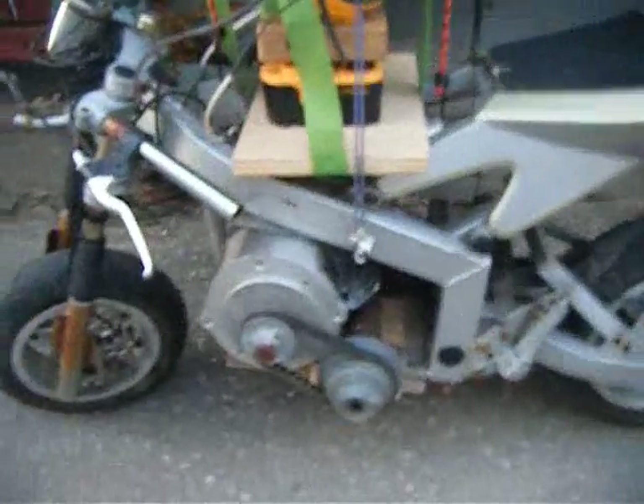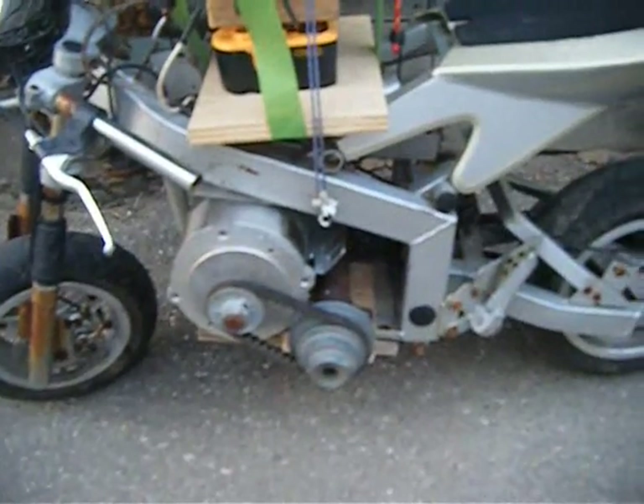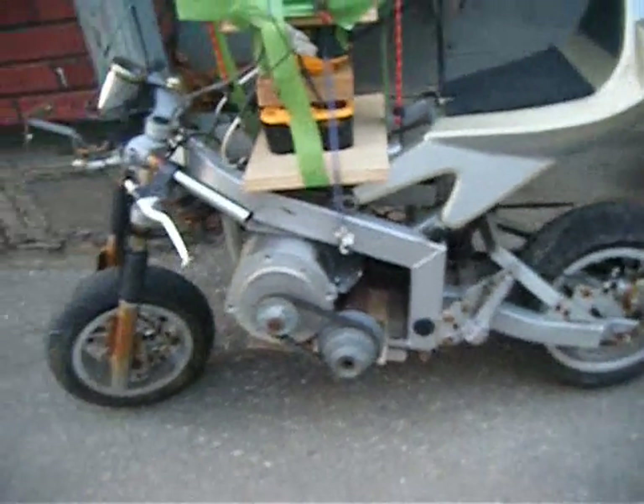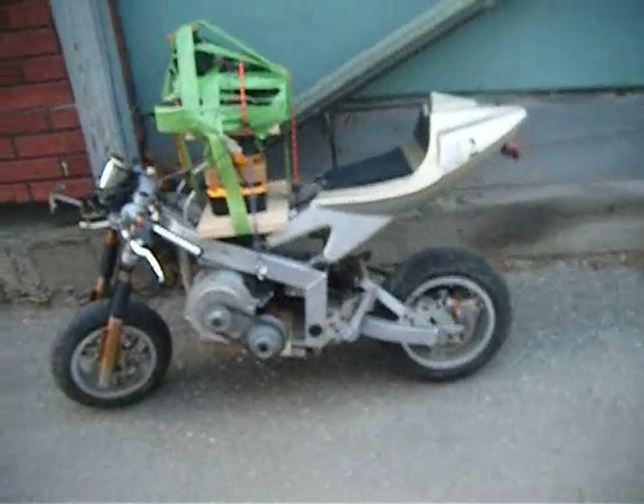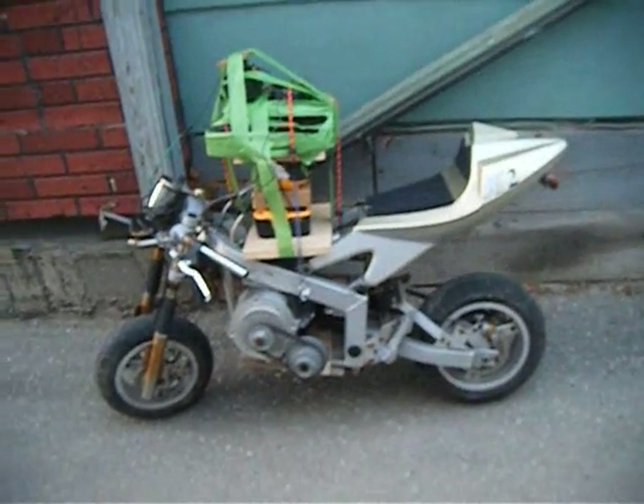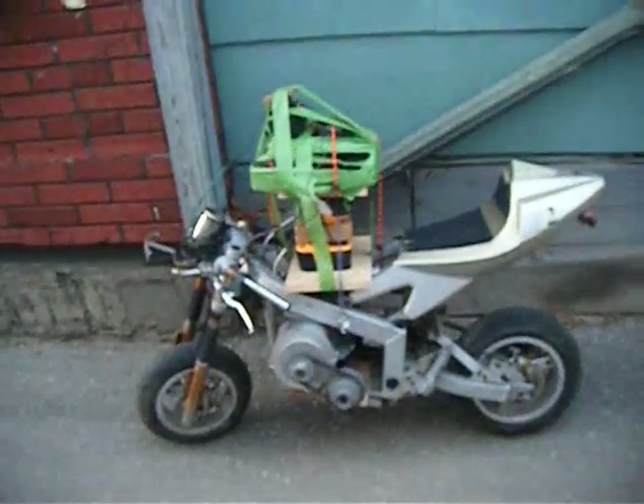I changed the sprocket ratio a little bit with what I had. Tightened up the jack shaft a little bit because it was seeming to become a little loose — it's still a little loose. The back tire is a little loose, it's a little cockeyed. But I'm going to take it for a run and see what happens.